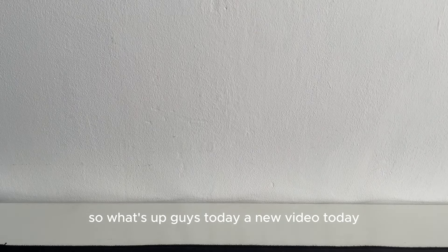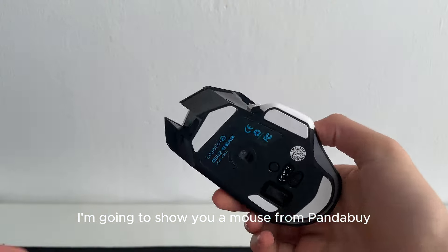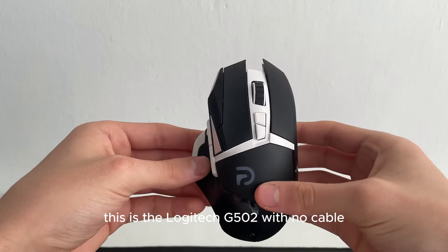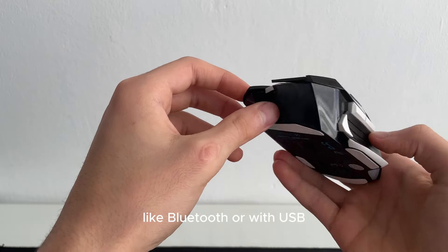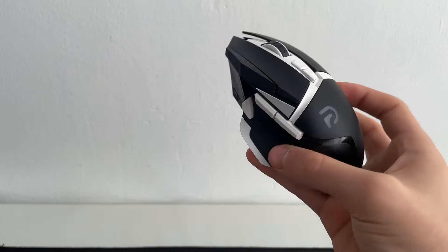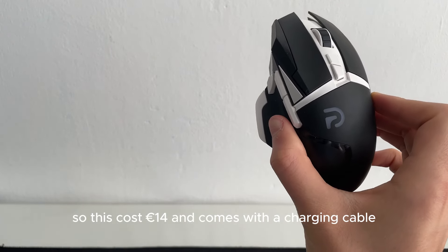What's up guys, today a new video. I'm going to show you a mouse from PandaBuy. This is the Logitech G502 with no cable — like Bluetooth or with USB dongle. It costs 14 euros.